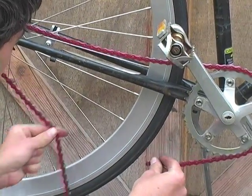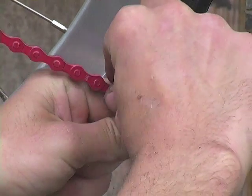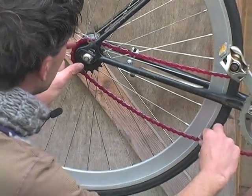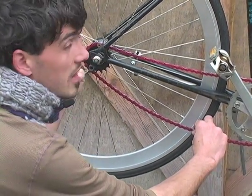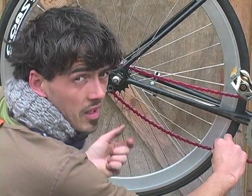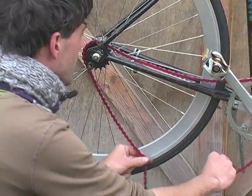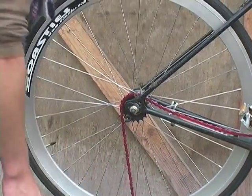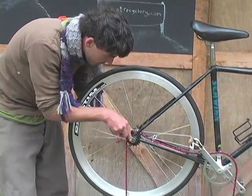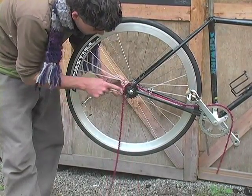You start looking for how short you can make the chain, but you also want to be watching your dropouts as you do this. You want to have space so you can adjust the wheel backwards and tension the chain tighter — because if it's too loose it's going to slip off. It's a balance of how far you can go back in the dropouts versus how many links you leave in the chain.